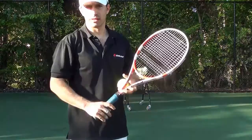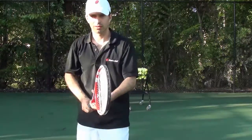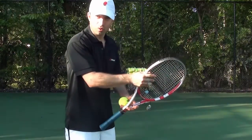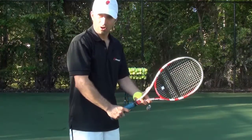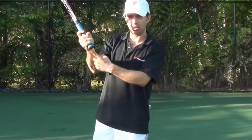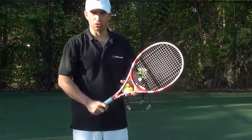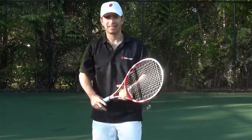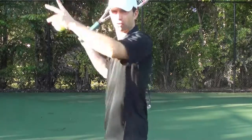Let's go over all five tips again. Tip number one: grip. The grip should be a continental grip — hold from the top of the frame, slide down, and grab from the bottom of the grip. You want to make sure you have a little bit of skin at the edge so that you're all the way at the end. Tip number two: make sure you align yourself sideways on the court so that you can turn your shoulders for power.